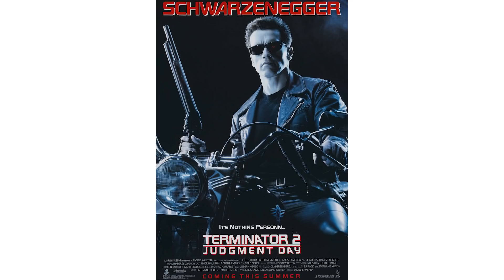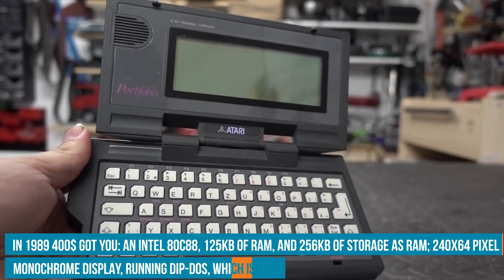Welcome back to Element 14 Presents. I'm Clem and today is a very special day because for the first time we have an actual star guest. He's famous from many movies, but most certainly for Terminator 2 Judgment Day, one of my most favorite movies ever. So please welcome the Atari Portfolio.